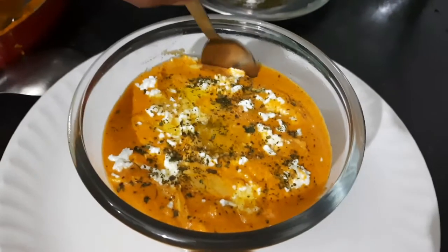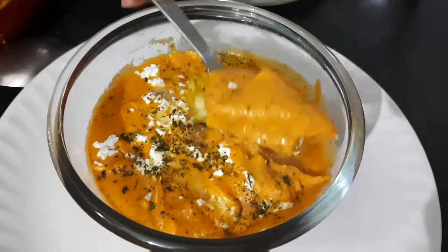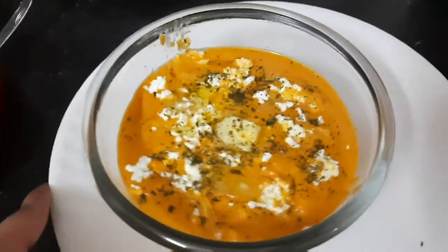Hey guys, welcome back to my channel. Today's recipe is Shahi Paneer. This turns out to be extremely creamy, delicious and tasty. Very easy to make, perfect for beginners.